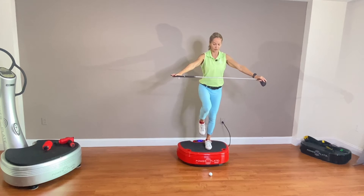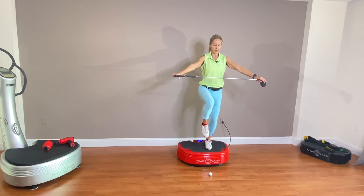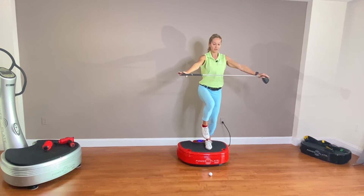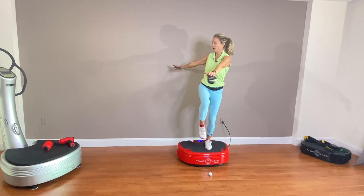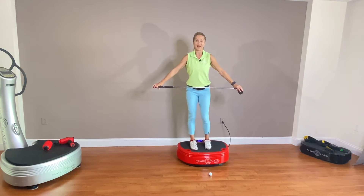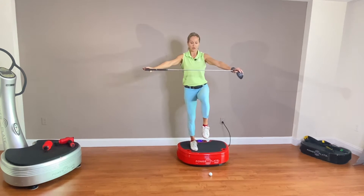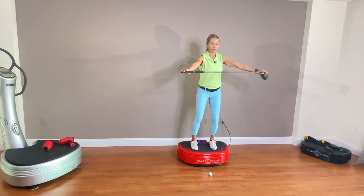Single leg right here, hold it there. Same thing — moving to the side, over that front leg and switch. Maybe do two repetitions and then switch.